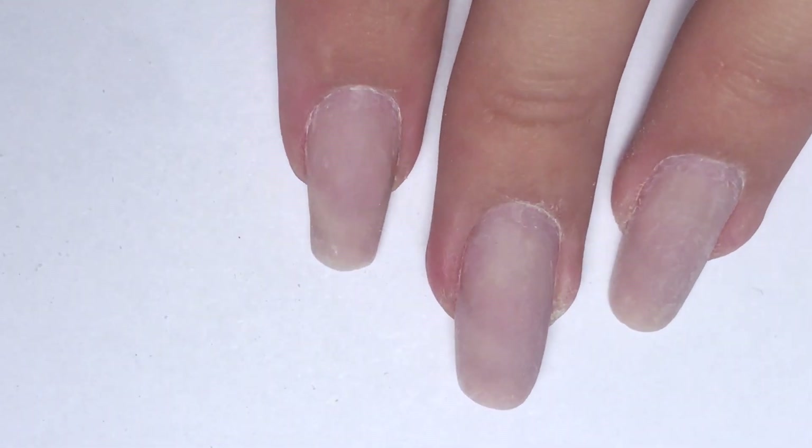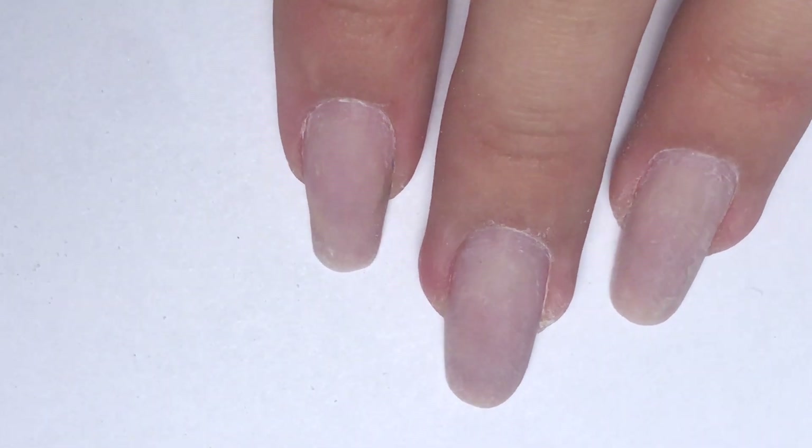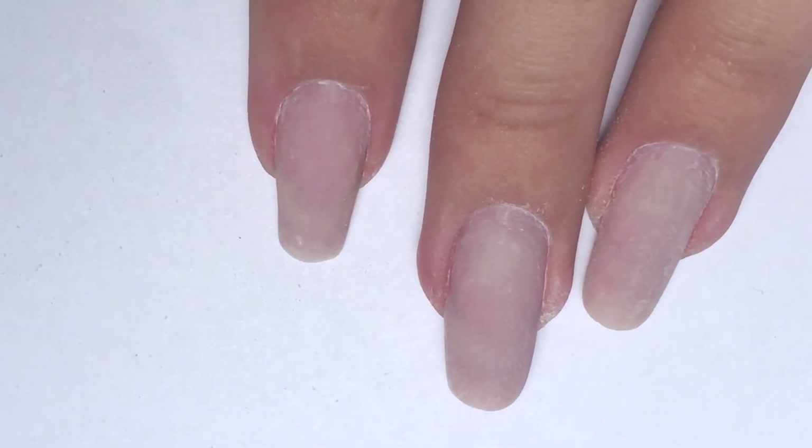Hi, my name is Anastasia. In this video, I will show you how to retouch or update your two to three weeks nails when you really need good looking nails for tonight and you don't have time.